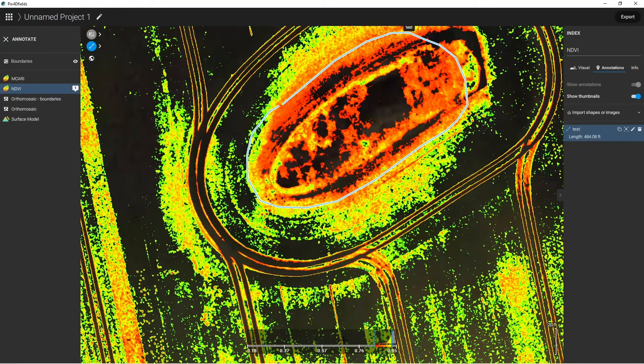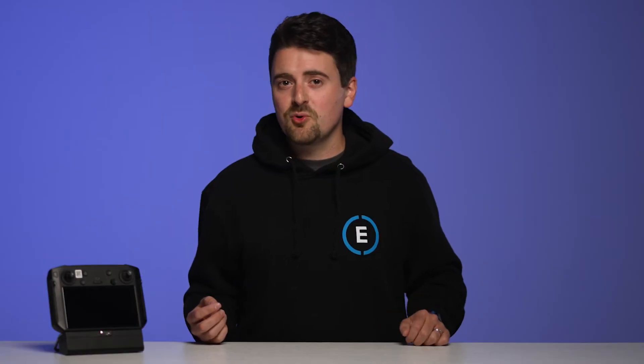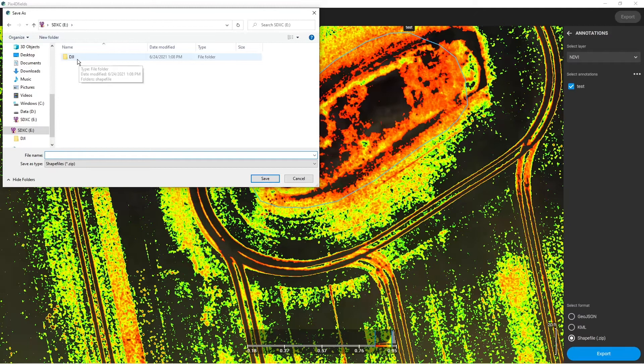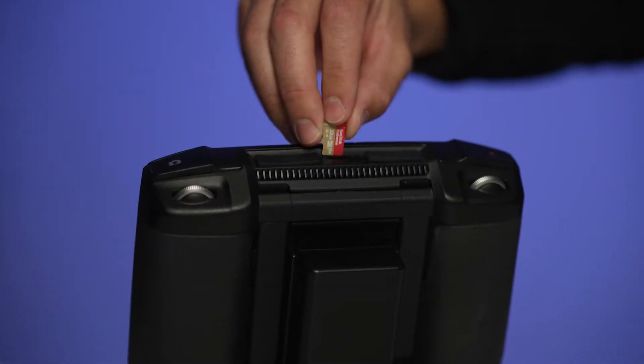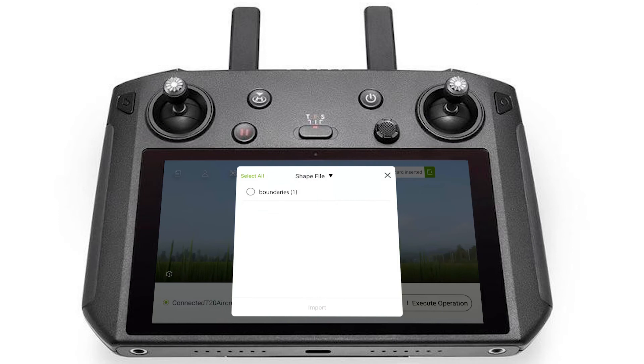Once complete, exit out of the annotations and click on Export. Once the shapefile is exported to a zip folder, insert a microSD card. Create a new folder on the microSD card called 'DJI' and inside of it another called 'shapefile'. Unzip the exported folder onto the root path: USB root slash DJI slash shapefile. Remove the SD card and insert it into the DJI Agress controller. Power on the controller, click on the SD card, and choose Boundaries.